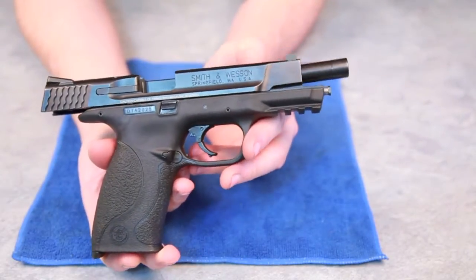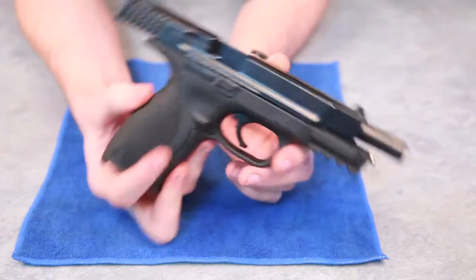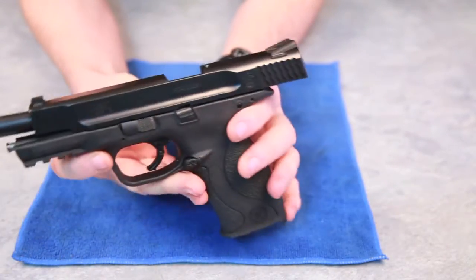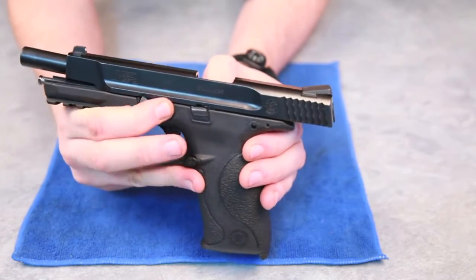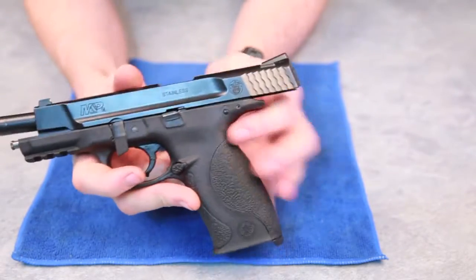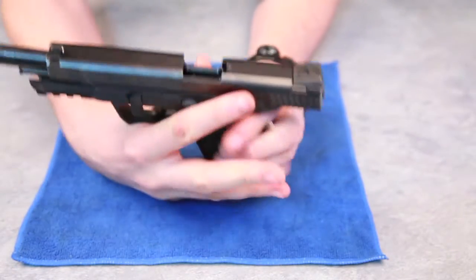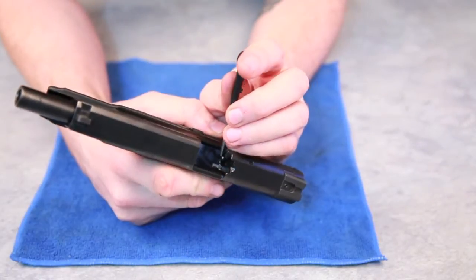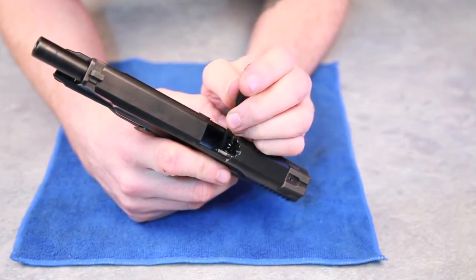To begin the field strip, the slide must be locked into its position as it is now. On the opposite side we have a lever, which is the takedown lever, that needs to be pulled down. We then remove the tool provided and with this tool we're going to go just below the firing pin — there is a sear deactivation lever which needs to be pulled down.